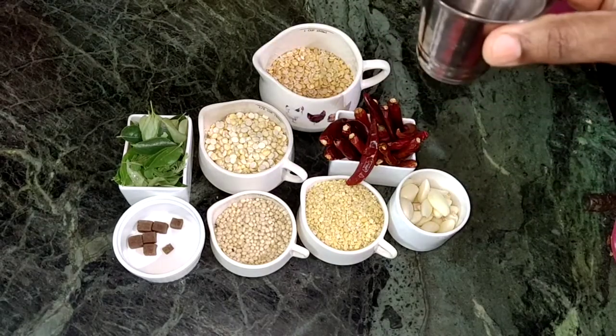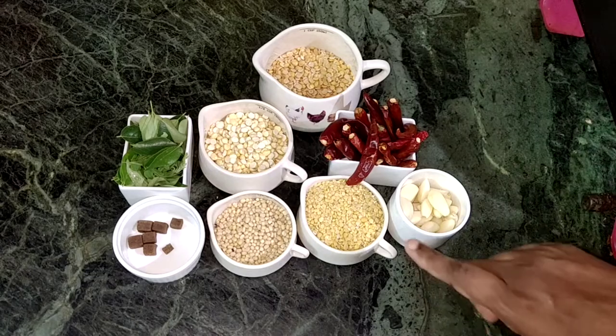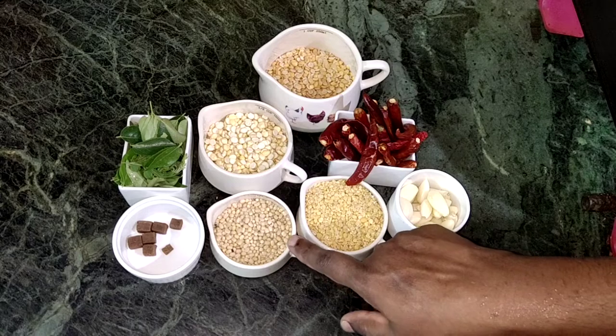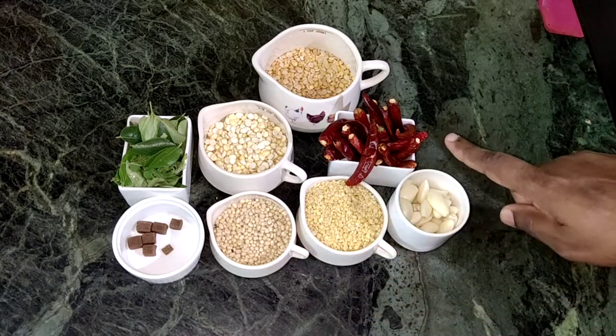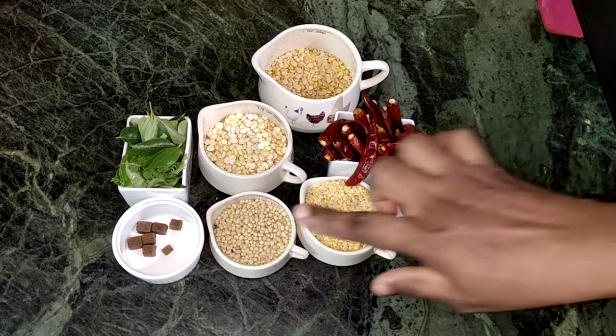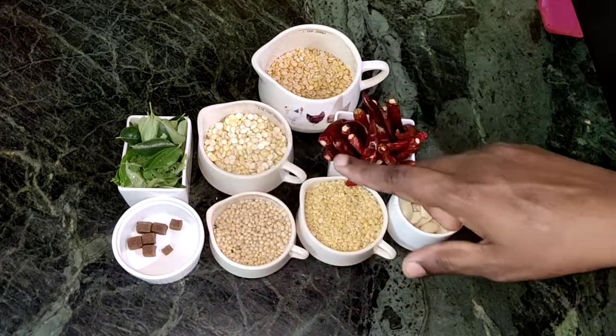1 cup of flour, 2 tbsp of flour, one cup of flour.